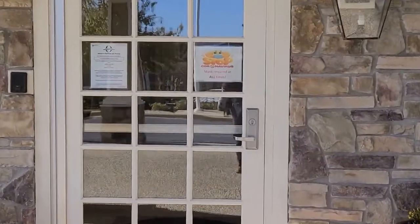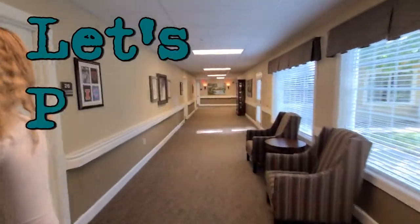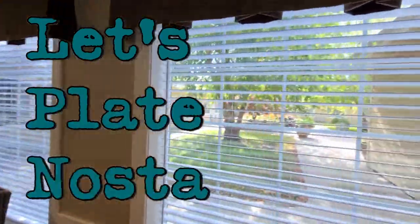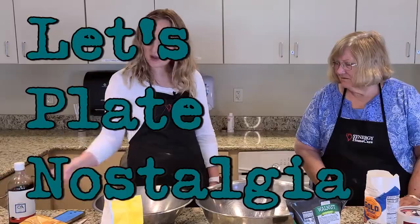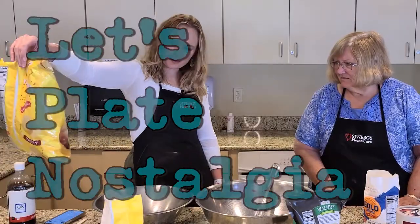Hello and welcome back to Let's Plates Nostalgia, the cooking show where we help to bring a little nostalgia to your kitchen. My name is Liz. I am the client care manager at Synergy Home Care and also a home baker and chef. Today my very special guest is Sarah. She is my first guest that suffers from memory trouble. Dementia and Alzheimer's is something that affects a lot of people all over the world and it's a subject that's near and dear to our hearts.